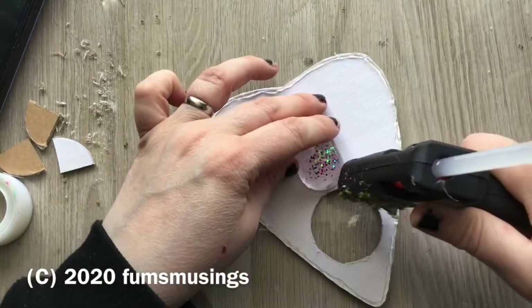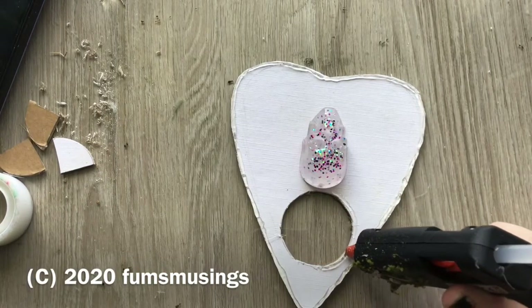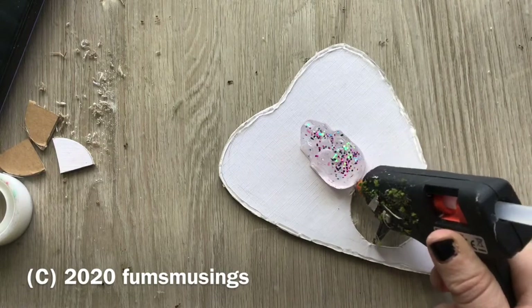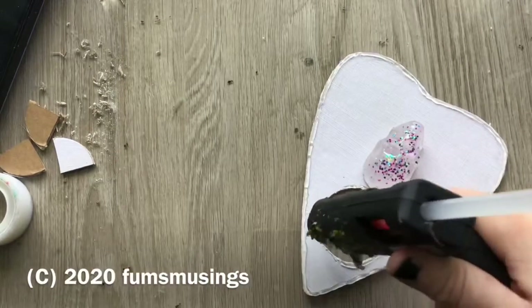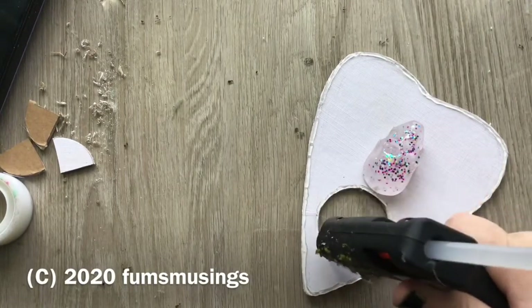I also went around the edge of the circle that I cut out for the little viewing window with the hot glue as well, just to finish off the edges. It will form a raised area which will show up when I do the dry brushing later on — it just adds a bit more detail.